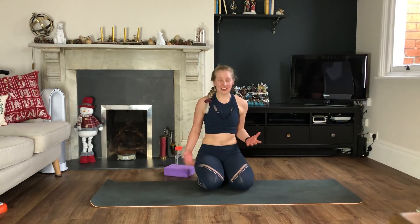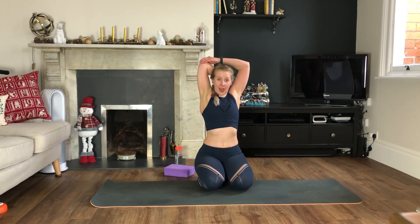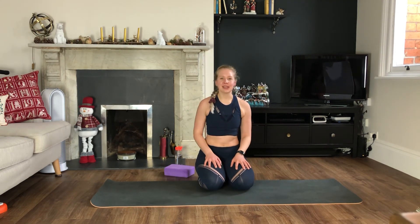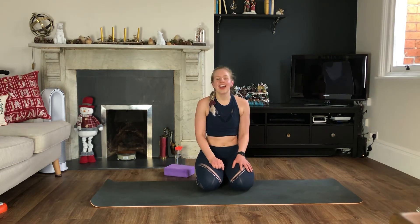Make sure you stretch your upper body out a little bit — you can do the one across the body, the one up and over, chest forward. Make sure your heart rate has come down before you take a complete rest. I will see you tomorrow for day 27 — as I said, it's the core. Have a lovely day, bye!